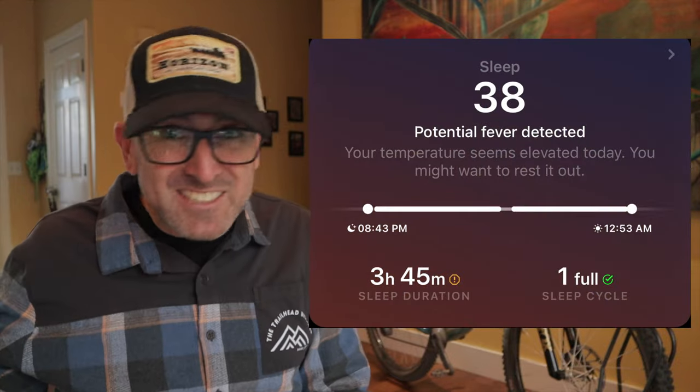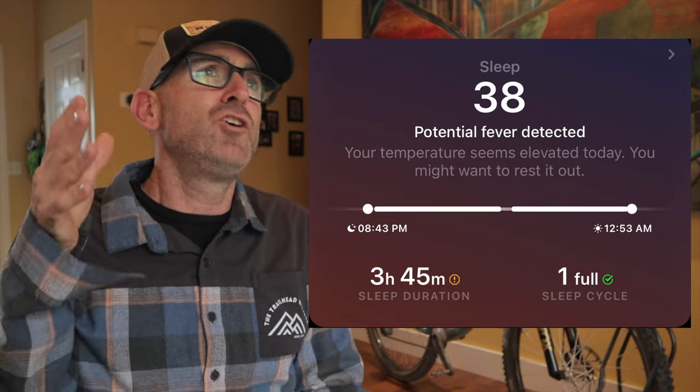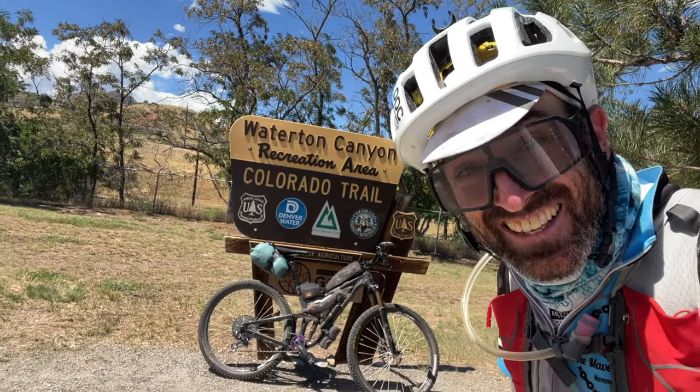It's funny — the Ultrahuman app actually detected a potential fever on my last night of the race. It was after my biggest day of riding, and I was super diminished with only three hours and 45 minutes of sleep, and it told me: 'Your temperature seems elevated today. You might want to rest it out.' It made me laugh that I'm wearing this ring telling me to stop and take care of myself and take a day off, meanwhile I'm ecstatic that I'm on the last day and about to reach the finish line and nothing's going to stop me. There's no way I'm going to listen to a ring. It's totally not necessary to have during bikepacking races, but if you're data-driven and want to nerd out on all the metrics, it is cool to have, especially on something like the CTR where you're trying to figure out how well you're adapting to altitude.